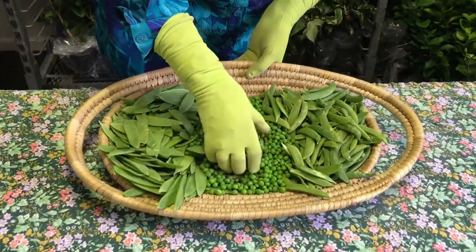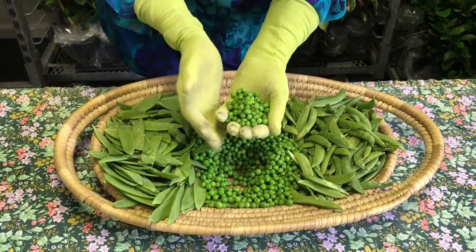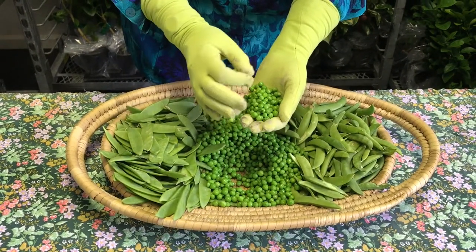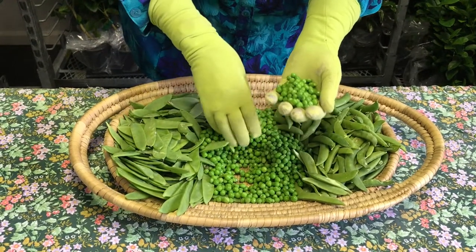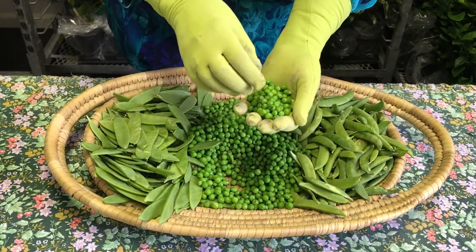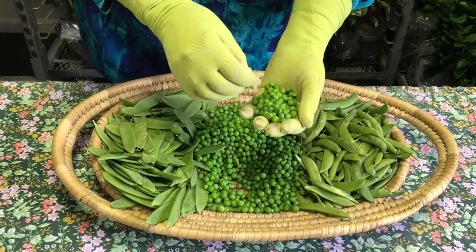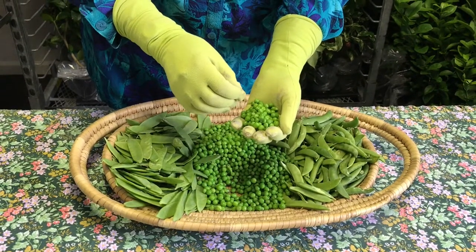In this little basket we have the English pea, and this is out of the pod. These peas are born in a very round, large pod. When it's time for them to be harvested, you break the pod apart and harvest the individual peas. These are known as English peas, or garden peas, or shelling peas.